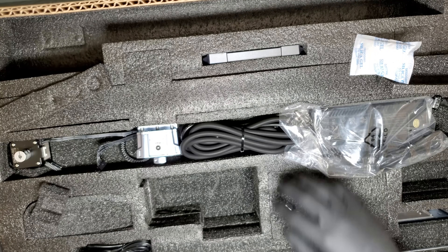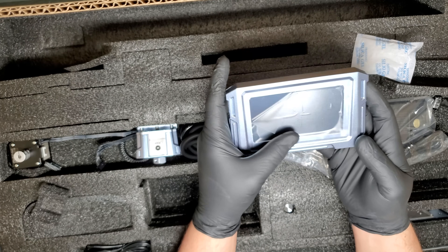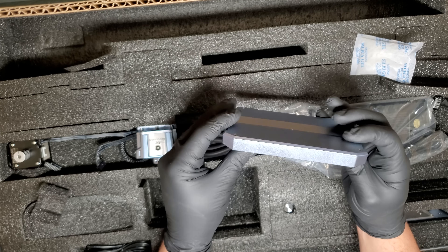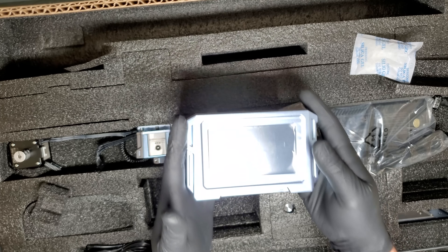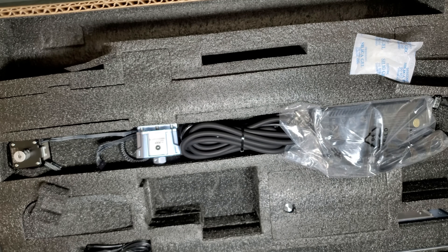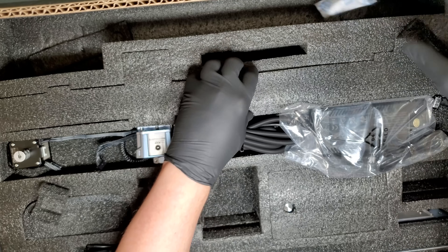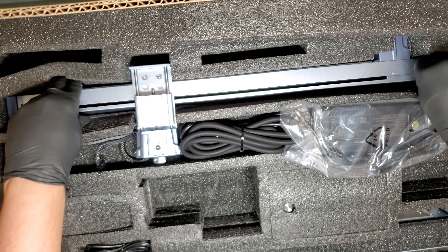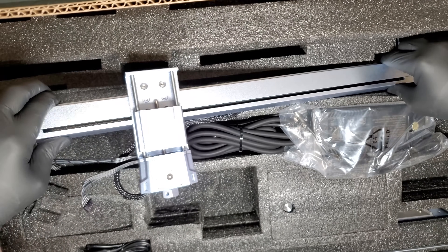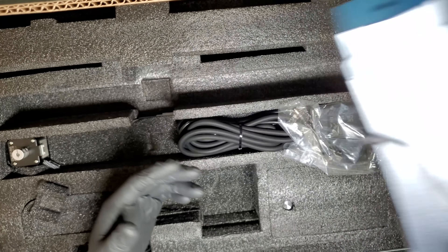The machine comes with a 4.3 inch display. Having a display on a laser machine makes it possible for you to work offline — you don't have to have your laptop or computer next to your engraving machine. Not only are you able to control the jobs you're executing, but also you'll be able to control the safety features through the display.